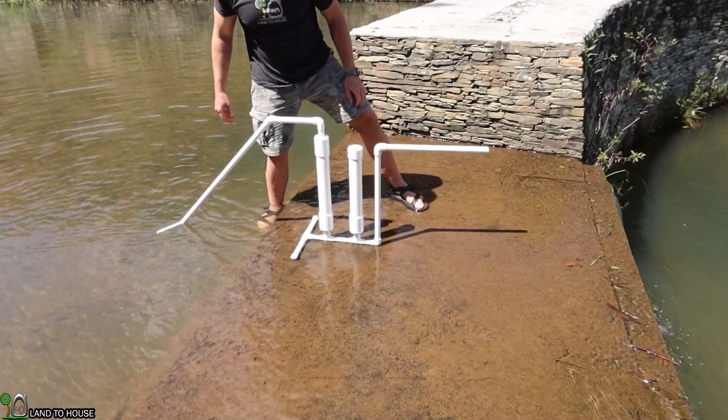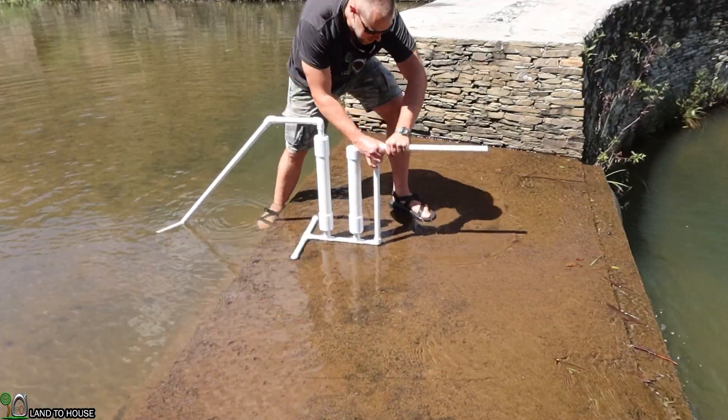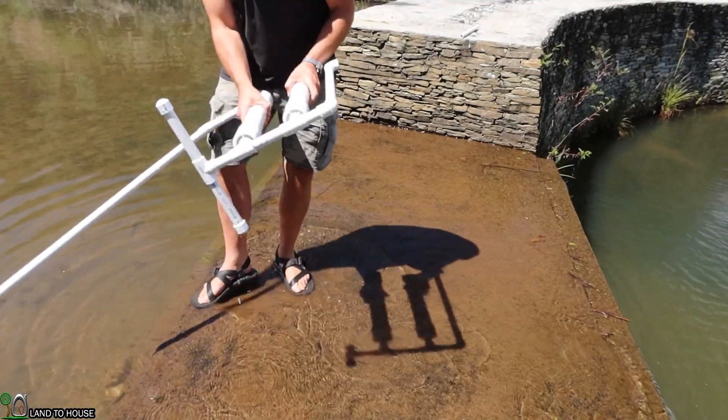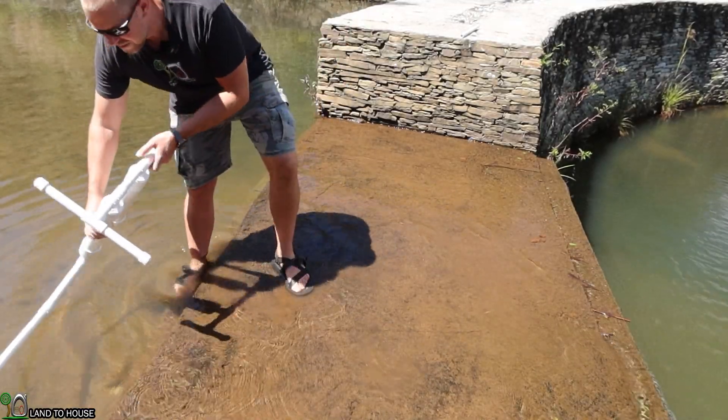Got some flow out of there, but certainly not enough to get this thing going. I went back and watched the video again — it's a channel called Mr. Cover, and they do a lot of these little water siphon things.